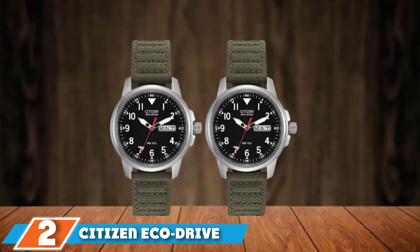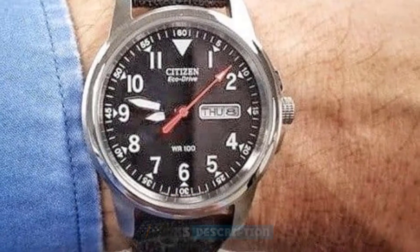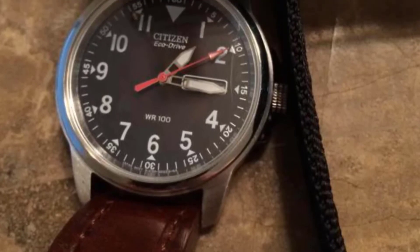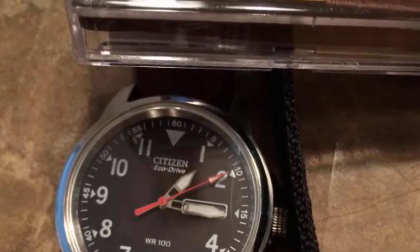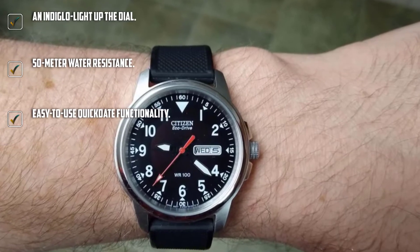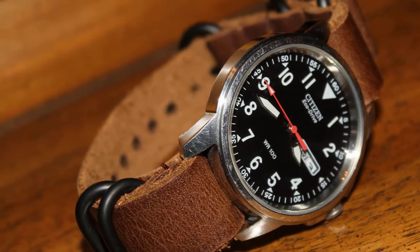At number two, we have the Citizen Eco Drive Chandler Field Watch. With its stainless steel case, black dial, and green nylon strap, the Citizen Eco Drive Chandler certainly looks the part. Citizen watches are known for delivering quality. Similar to the Timex Expedition Scout, the Citizen Chandler Field Watch brings a rugged and comfortable design, while managing to infuse a more chic and casual appeal. The round black dial improves readability, providing excellent contrast against bold hands and Arabic numeral hour markers, all with a luminous finish for low-light visibility.